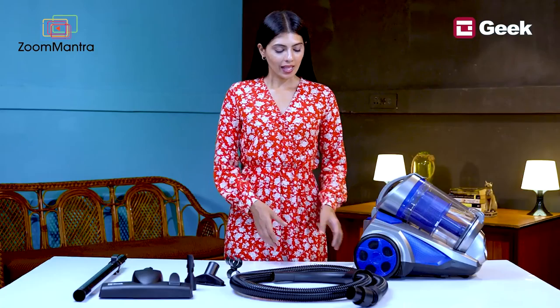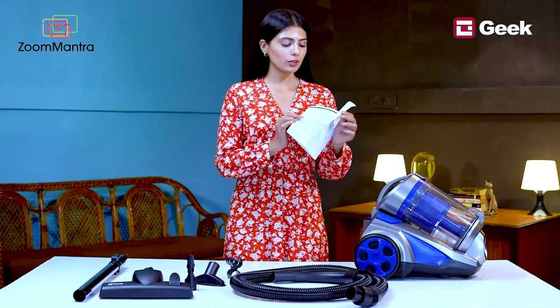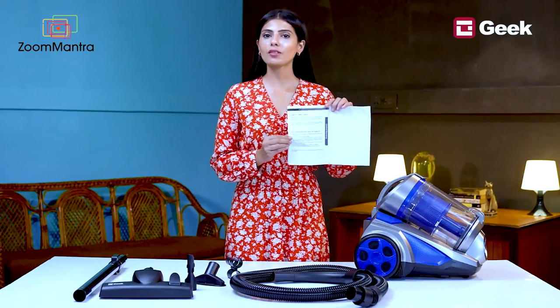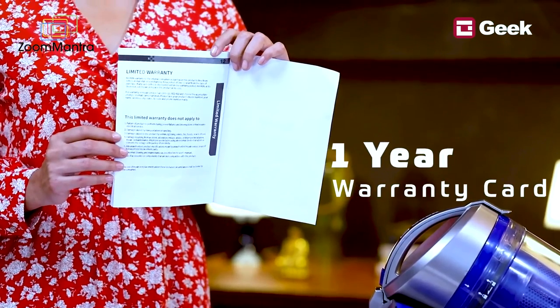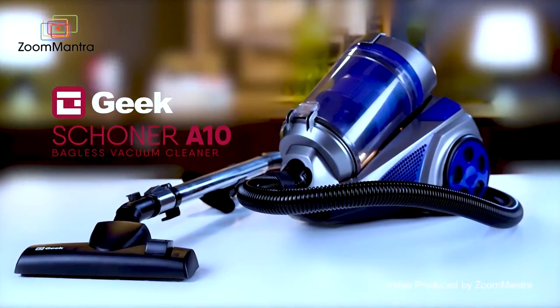The vacuum cleaner also comes with a detailed instruction manual. Attached to the manual at the end is a warranty card, which is applicable for one year. Get this product now for a cleaner house.